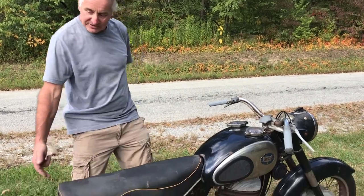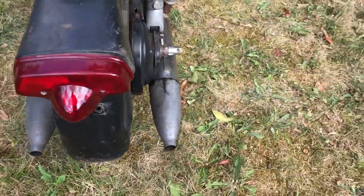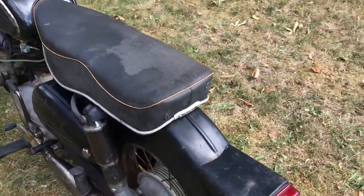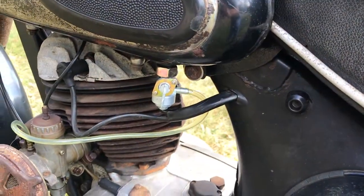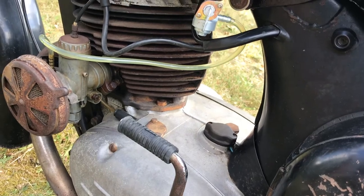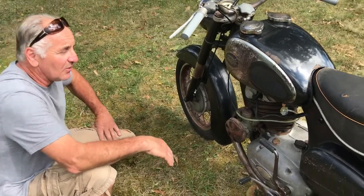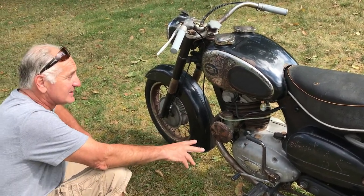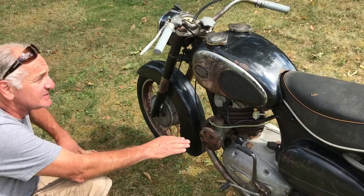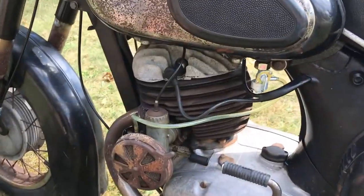It looks like a British tail light. But everything is original to this bike except the petcock and the fuel line and the cables I just mentioned. I had to put a new petcock on it because it was bad, so I put a new fuel line on it. You can see — they call this bike the twingle. It's two cylinders with two pistons and one combustion chamber. You can read up on that.